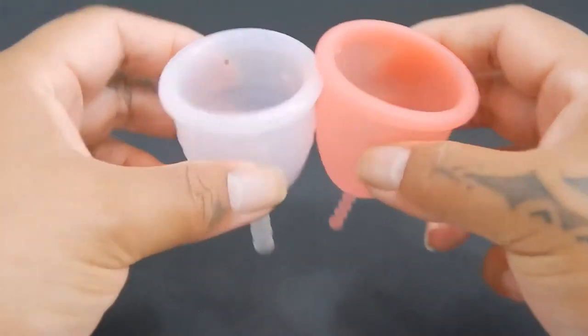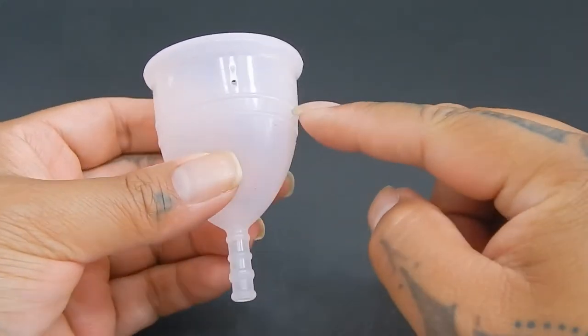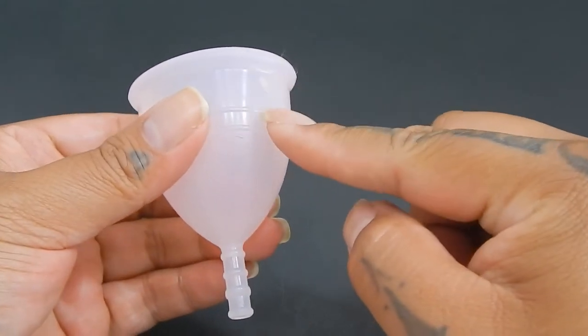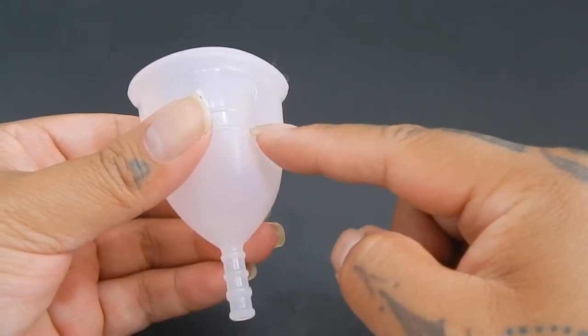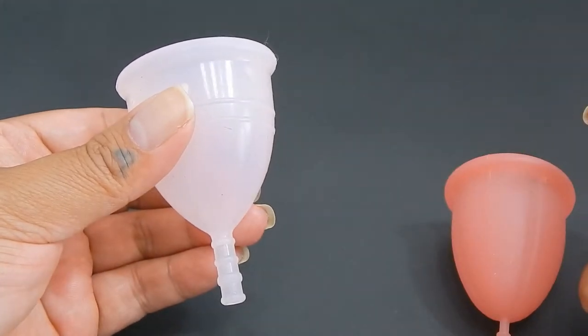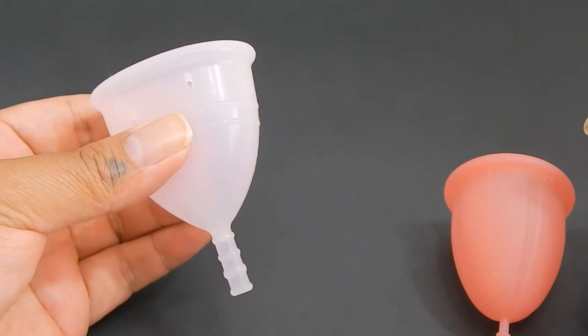I do want to mention that on the Iris cup there are these two rings that go around the cup and they are on the outside. These rings make this area more firm on the Iris cup, so take that into consideration when you're looking for a softer cup.